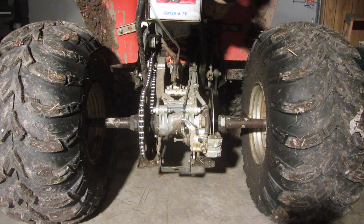Hi everyone, this is Cody and in this video I'm going to be showing you how to adjust the chain on an ATV, a four-wheeler, three-wheeler, whatever sort of ATV you have, and hopefully this will help.